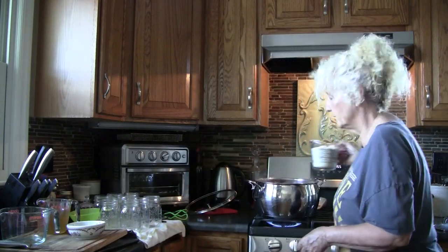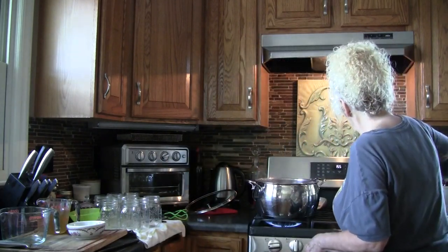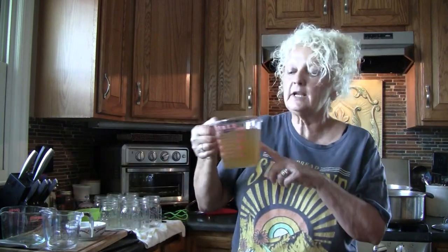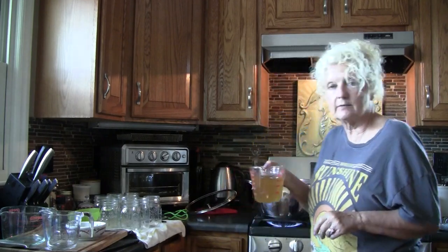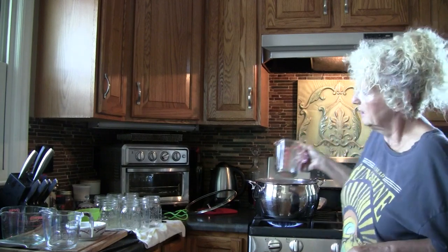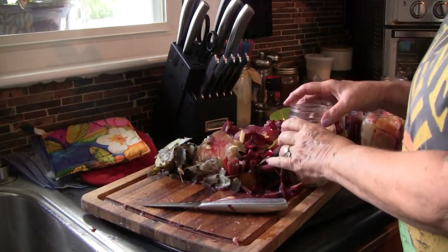We're adding two cups of sugar and two cups of vinegar — I used half white and half apple cider vinegar, but you can use whichever you like. We're going to simmer this very slowly to be sure all the sugar is dissolved and it gives the spices a chance to get mixed throughout. We're going to simmer that slowly while our beets are cooking.